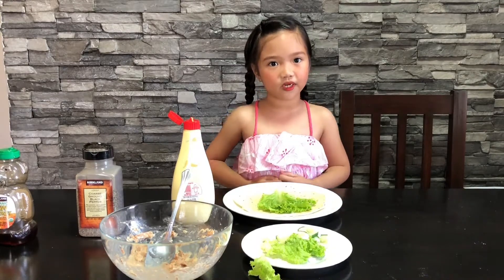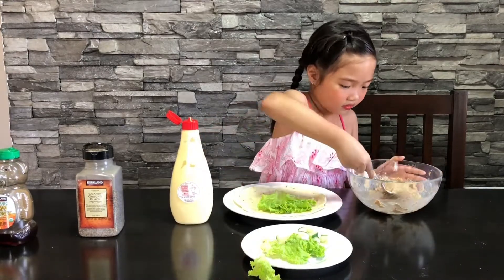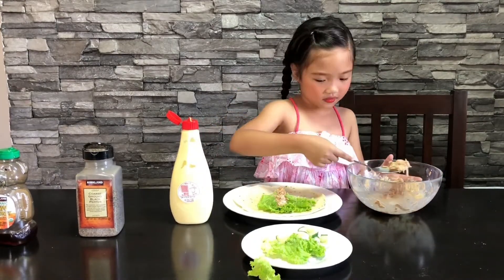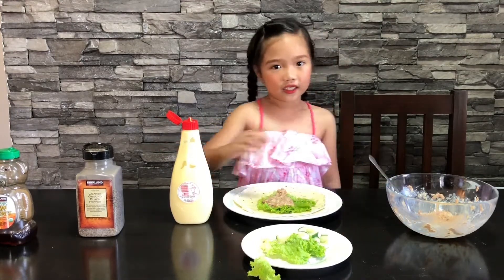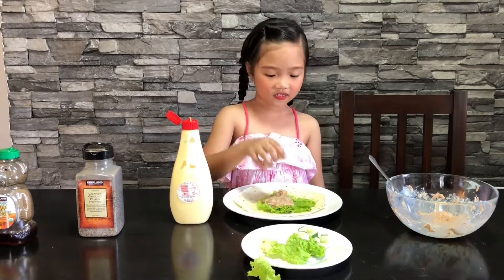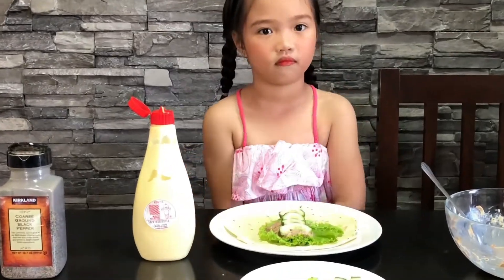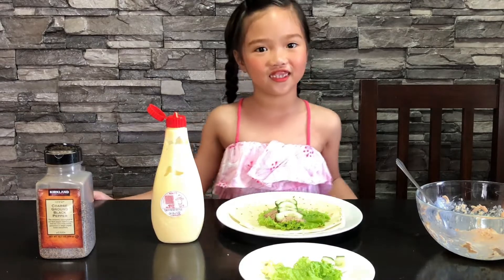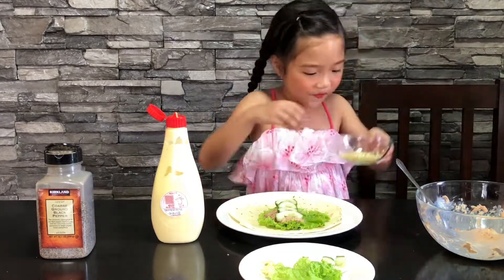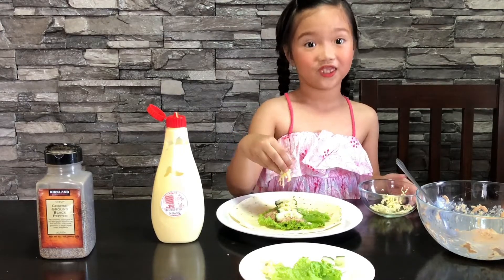Second, we're going to put tuna. Let's spread it a little bit. Let's add cucumber. And the last one is cheese — because I love cheese. Let's put the love because I love cheese.